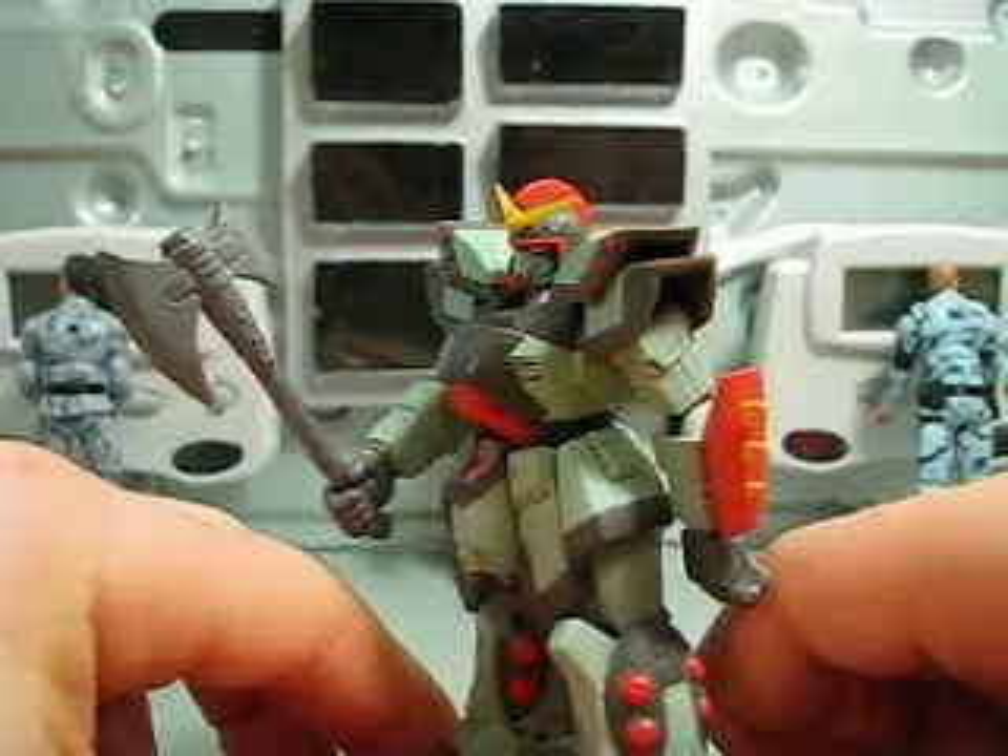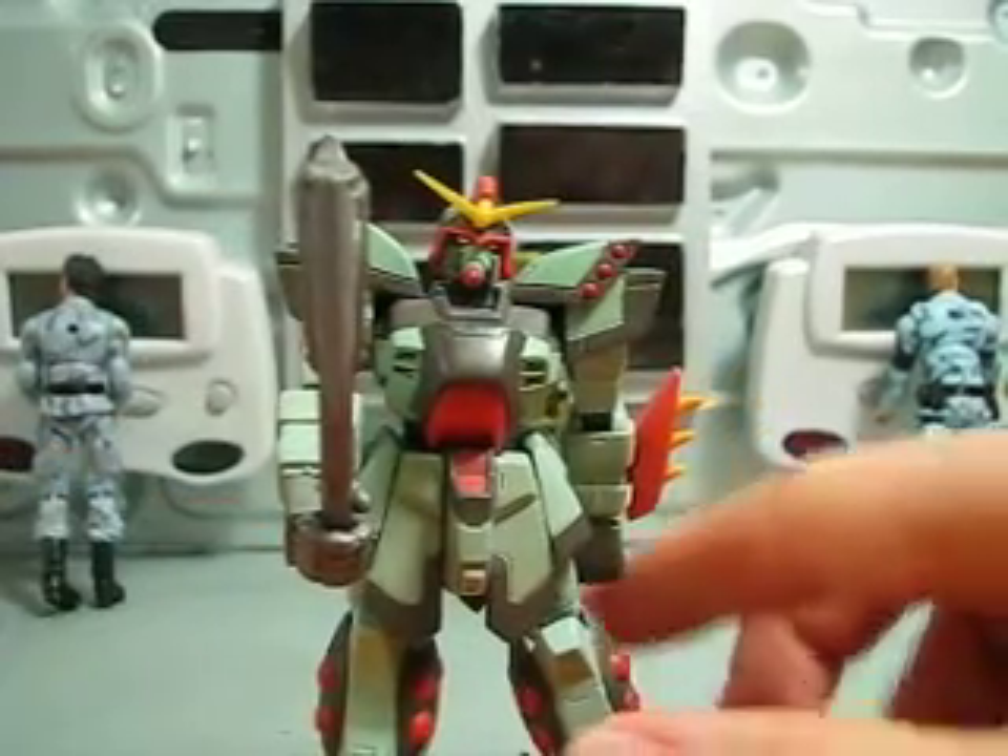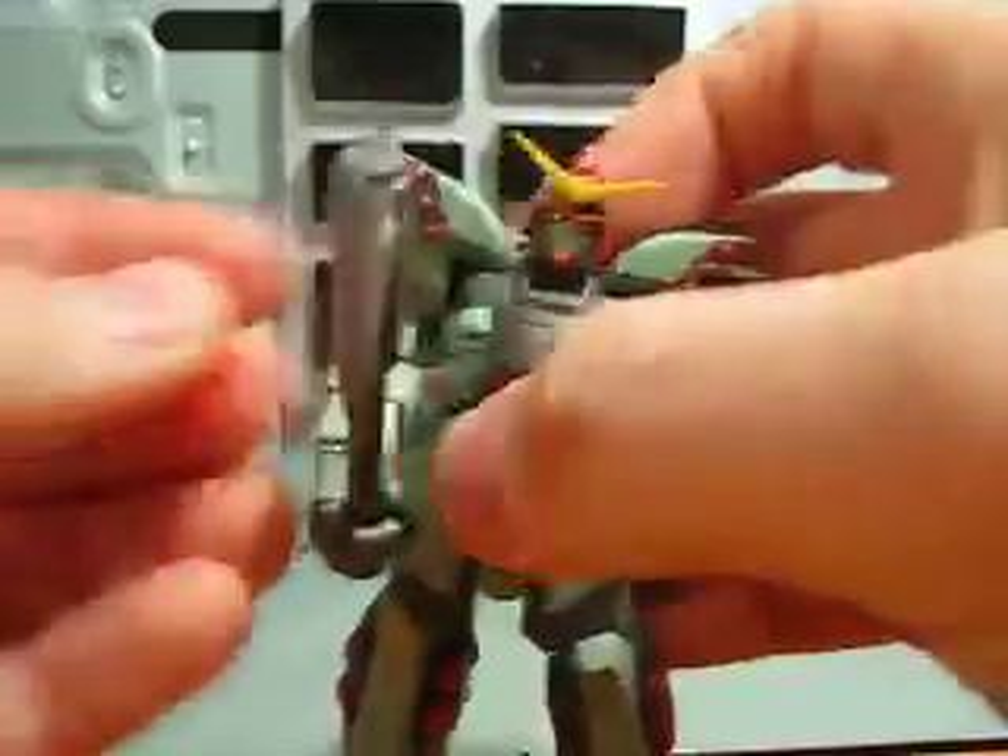It comes with an axe — not a heat axe, just an axe — but a pretty cool axe. And it comes with two closed fists and two open hands.